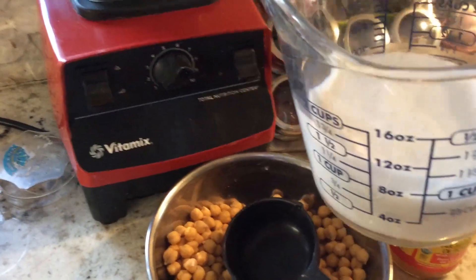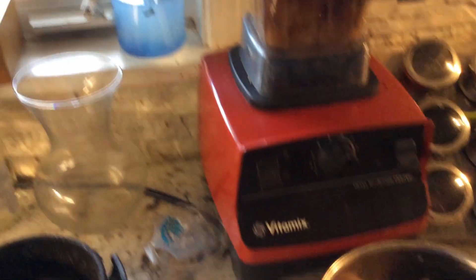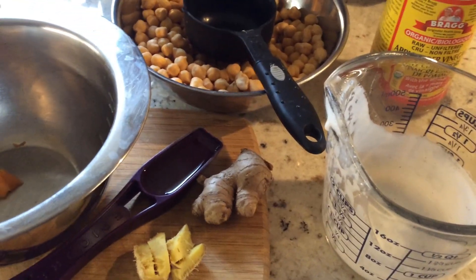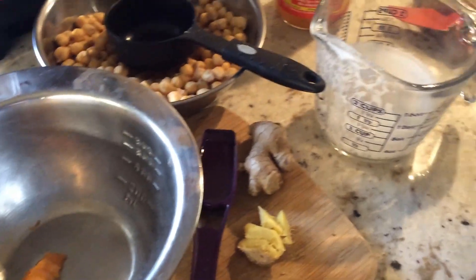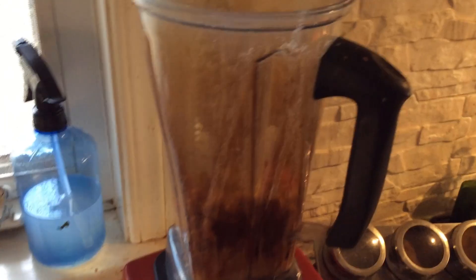I'm trying to avoid dairy and eggs, but if you don't have plant-based milk and want to use regular milk, go ahead. If you can use organic milk that's even better; if you can use goat milk that's even better because it's more digestible. Then I'll add about one tablespoon of apple cider vinegar — make sure you use the organic raw unfiltered kind. And then one and a half teaspoons of fresh ginger. Because my blender is really good I don't need to mash things up, it all goes straight in.